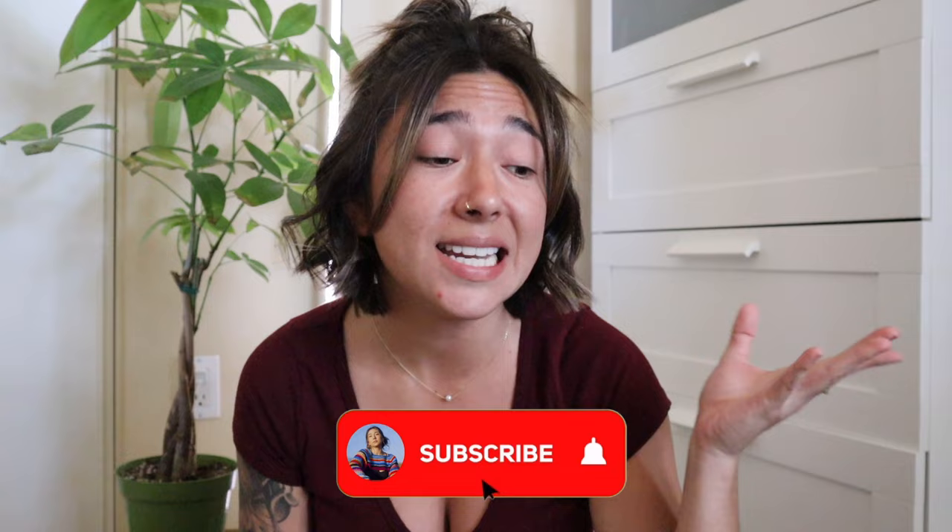Hello everybody, welcome back to my channel. If you guys are new here, my name is Erin — welcome. I love to do all things crochet, knitting, and fiber art related. Let's go ahead and jump into today's video. I'm really excited for this one because I'm actually going to be crocheting a polo t-shirt for Jordan.